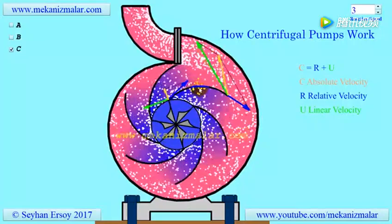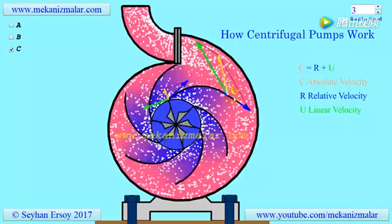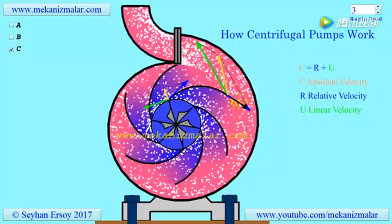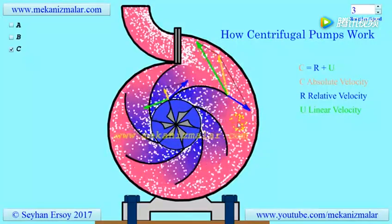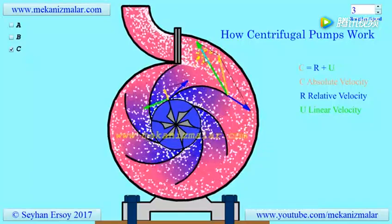Notice that the exit relative velocity and absolute velocities are in opposite directions. An observer on the impeller will see the flow direction as shown by the blue arrow, which is the opposite direction of the exit flow, while an observer outside will see the flow toward the exit.